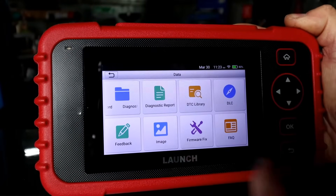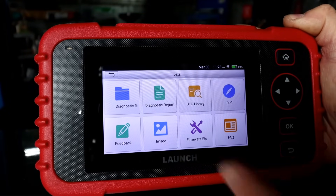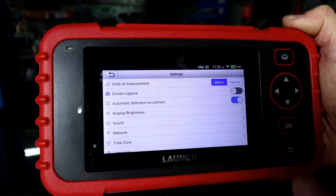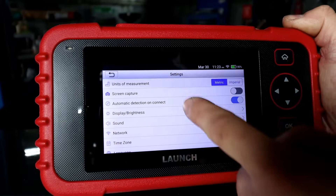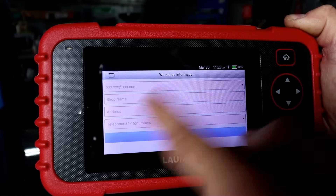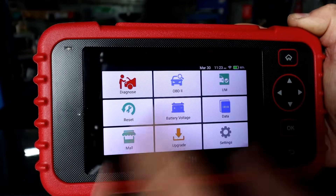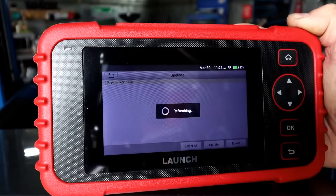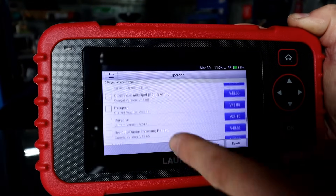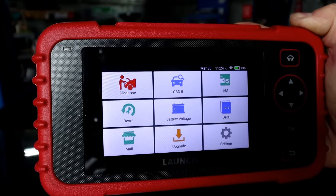Once you turn it on for the first time, it's like setting up a phone — you select the language, the region, set the time, and connect to WiFi. If you haven't connected to WiFi, you can go to settings from the main screen and find the network option. In settings you've also got units of measurement, display brightness, sound, time zone, and workshop information where you can set up your details for sending DTC reports by email. Once connected to WiFi, do all the updates — I already have some new updates here. Just select all and press update to install the latest software. It's free, which is brilliant.